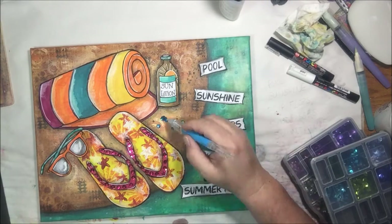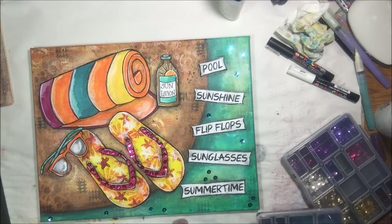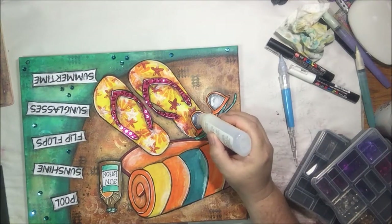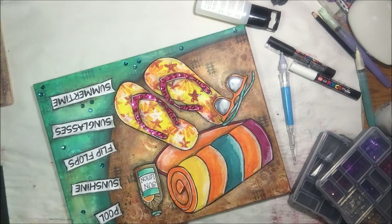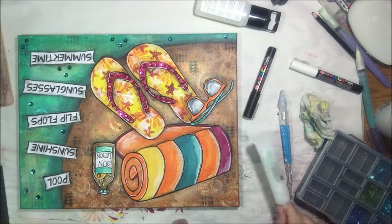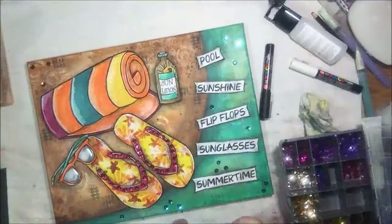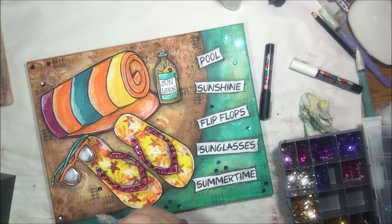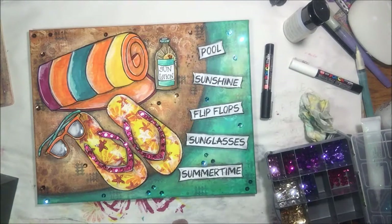I decide to put some little highlights in the pool because the sun glimmers off the water and makes sparkles, so I thought my turquoise and teal colored sequins would look good on there. Then I'm making the glasses shiny with my glossy glue stuff because glasses are shiny. I put a little bit of glitter glue on the suntan lotion and a little sequin, and then I have some brown sequins so I'm going to put those on to balance everything out.